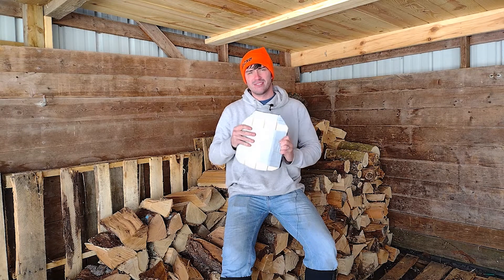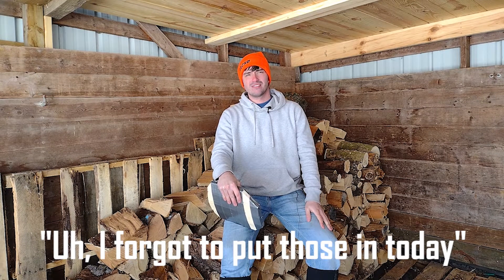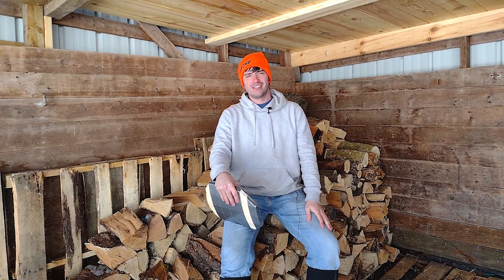Maybe instead we'll use our old testing procedure and set this thing up inside a cardboard box to see how much spall escapes. Let's go give it a shot.